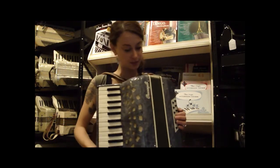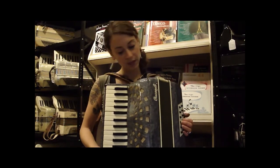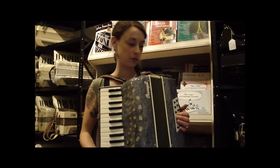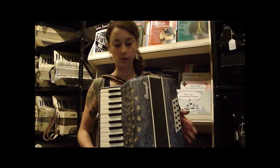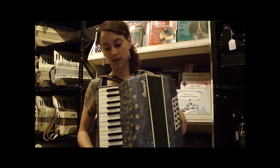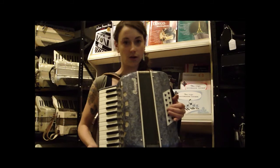This is a handsome little blue Cuccinelli. It is 12 bass, which is a really nice beginner accordion or travel accordion. It's 2-4: two reeds in the treble, four in the bass. Both of the treble reeds are middle reeds.